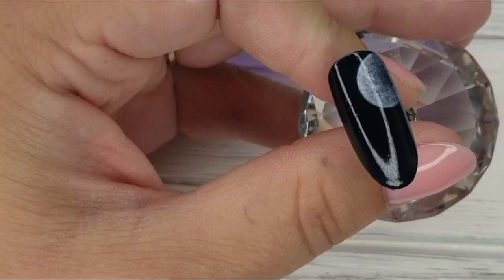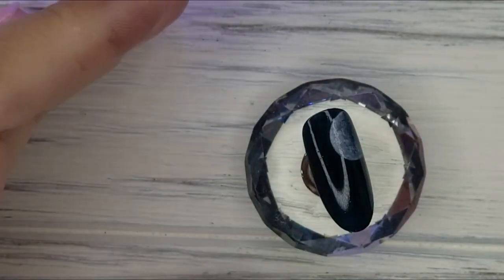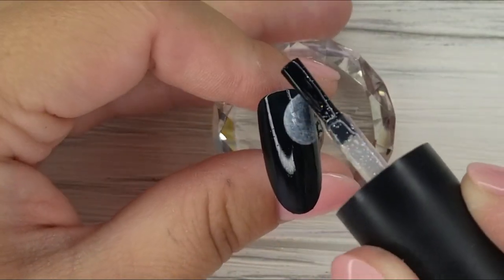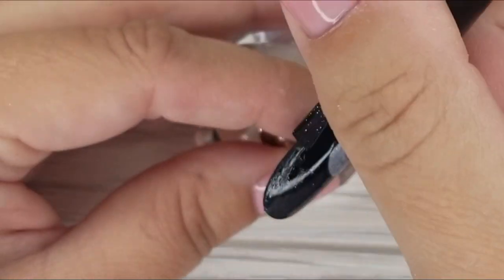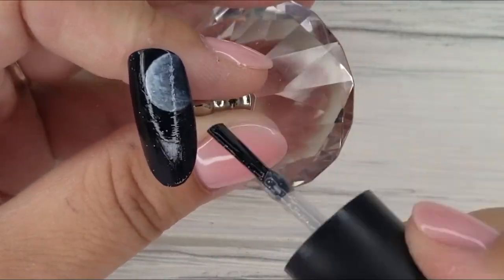Now that our moon is cured, I'm using number 13 gel polish from Ugly Duckling. It's the perfect gel polish for this design — a holographic silver in a clear gel base that looks awesome over a dark color and totally gives the effect of stars. I'm placing that around the moon and then doing a full cure.